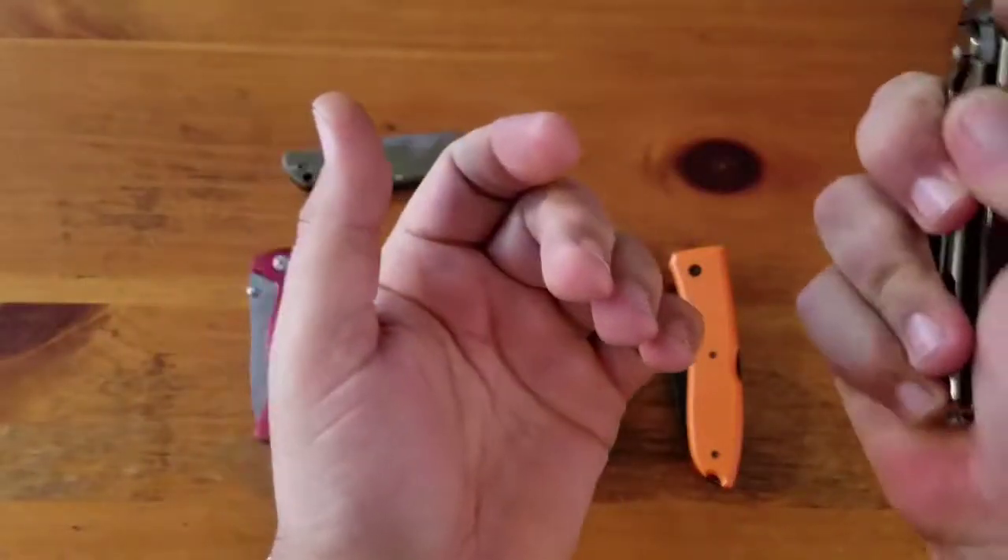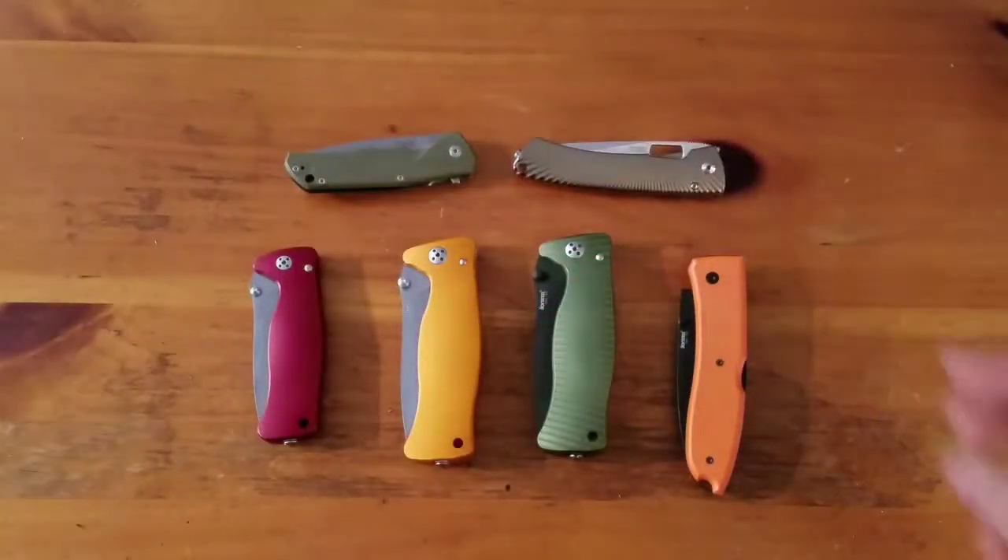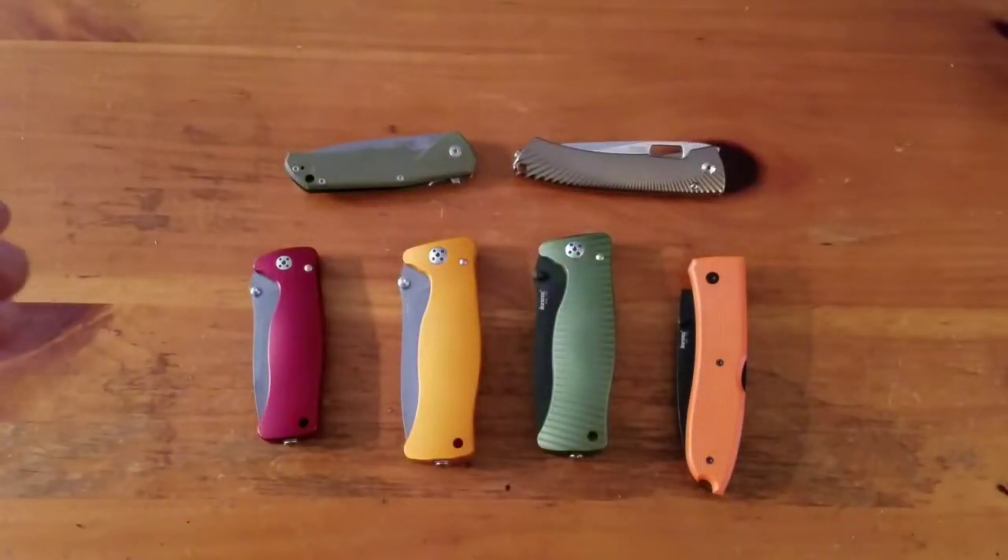Anyways, those are the Lion Steel knives. Next up will be Real Steel. See ya!